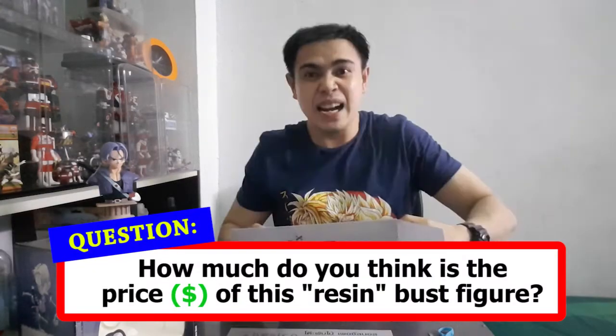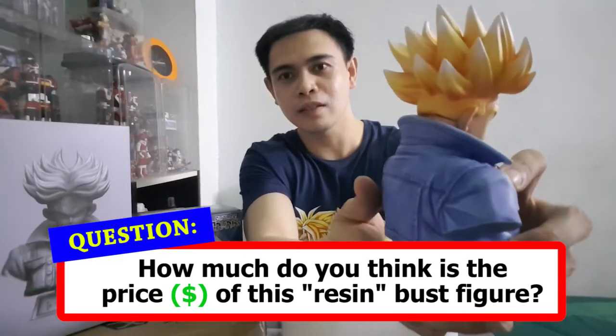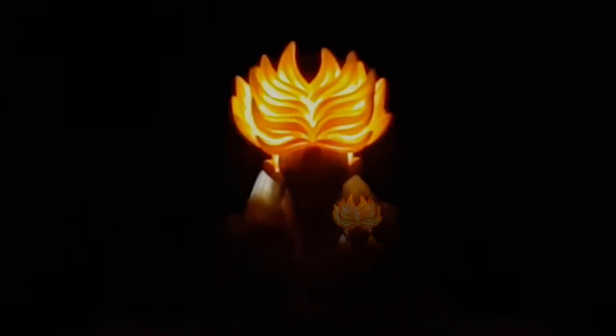Super Saiyan! It's awesome, right? Let's try to switch up the lights and let's see what will happen. Oh la la!